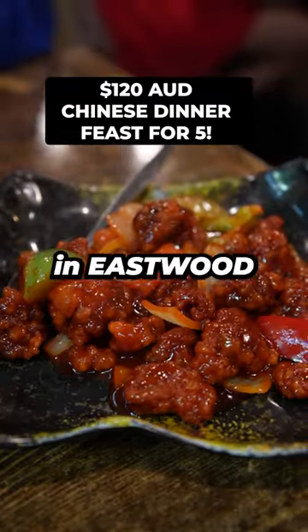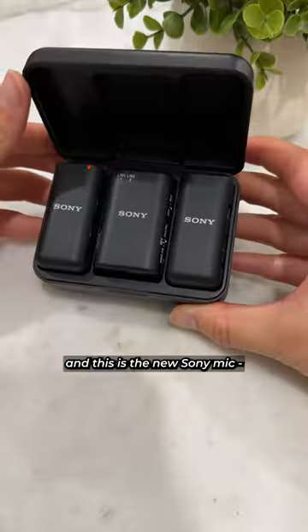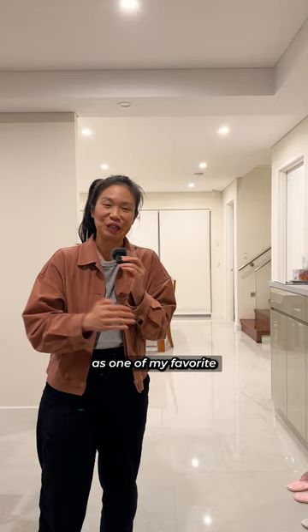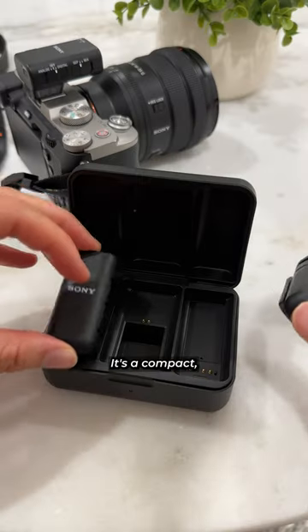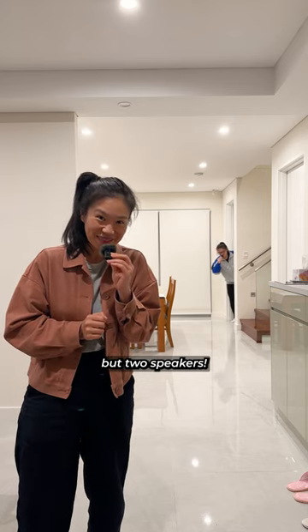This is one of my favorite Chinese restaurants in Eastwood — they do awesome family meal sets. And this is the new Sony mic, the ECMW3, which has fast cemented its place in my heart as one of my favorite vlogging mics. It's a compact, lightweight, wireless mic that can capture not only one speaker, but two speakers.